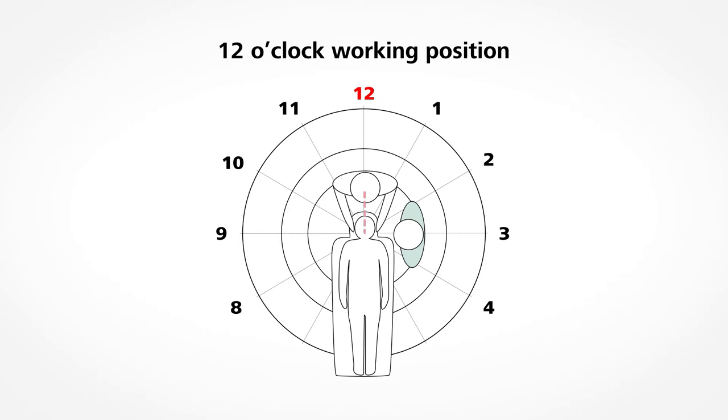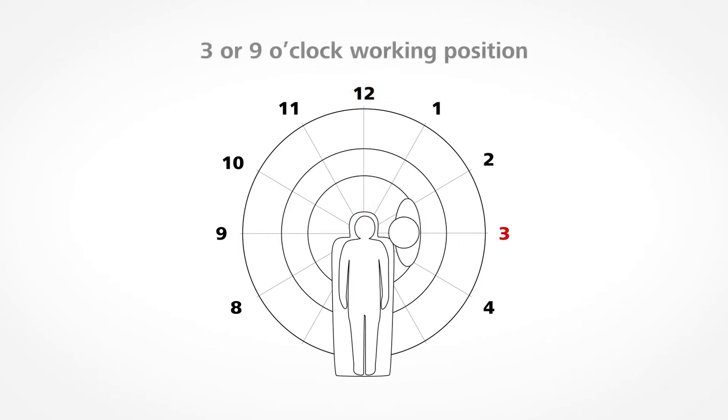Your distance from the patient's oral cavity is greatest in the 12 o'clock position. In the 3 or 9 o'clock working positions, you sit next to the patient's head, closer to the oral cavity. In these positions, you and your assistant are directly opposite one another during the treatment.